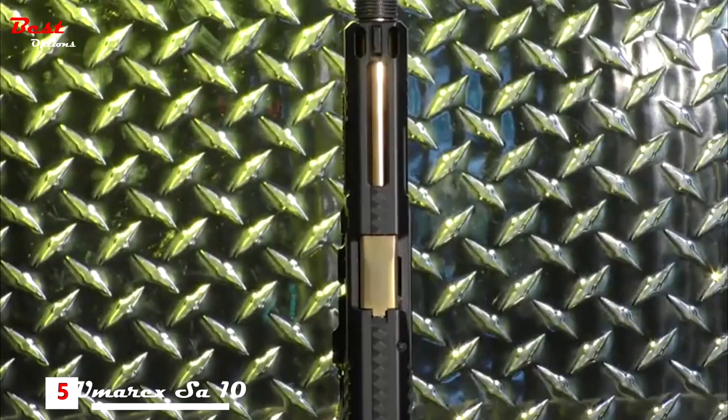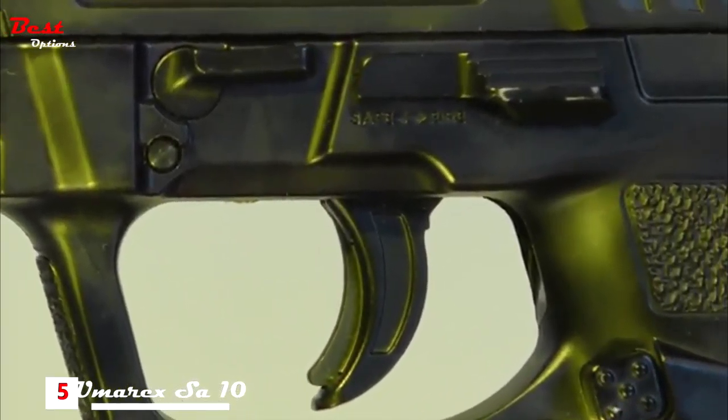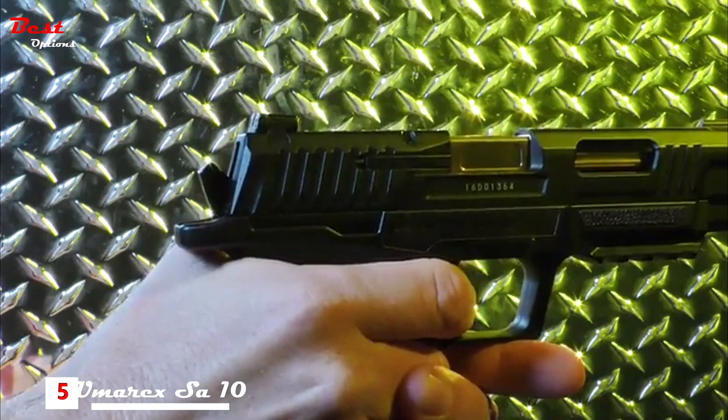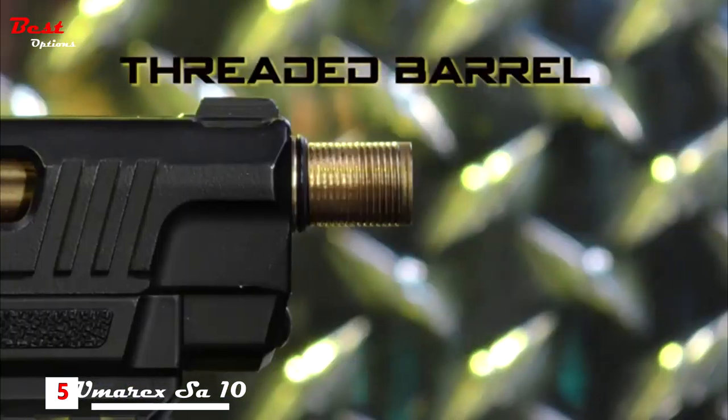Function has been incorporated into the SA-10 at every level. The safety is disguised as a slide lock, the takedown lever allows for the slide to be removed, and there's a pivoting far trigger safety. The hammer visually operates when it's fired, the mag truly drops free, and the threaded muzzle will accept suppressors.